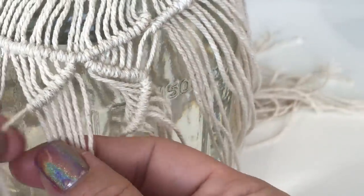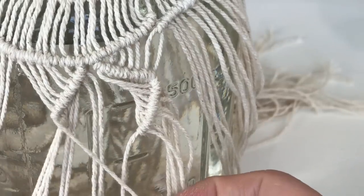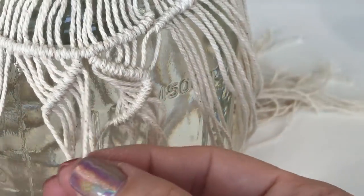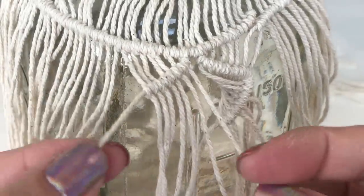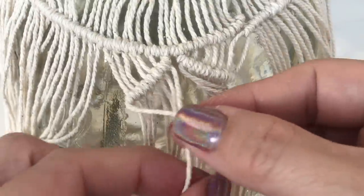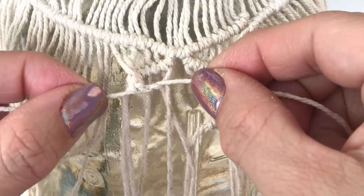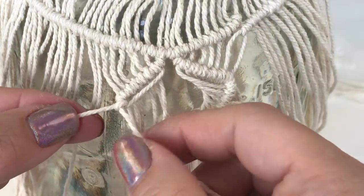We're now working on the bottom left-hand side of the diamond, using that outer cord to create our diagonal line as our anchor, taking that first cord as our first half hitch knot, being careful not to over-tighten but making sure that your strands are laying nice and flat.